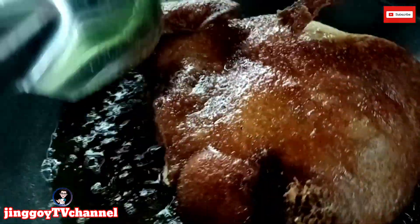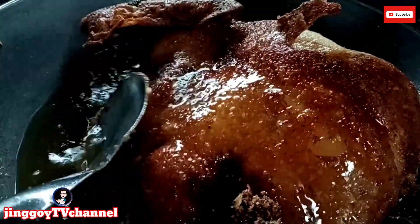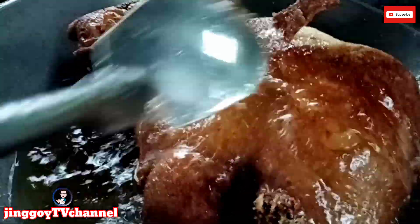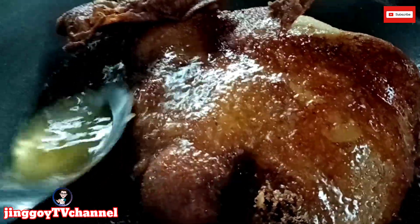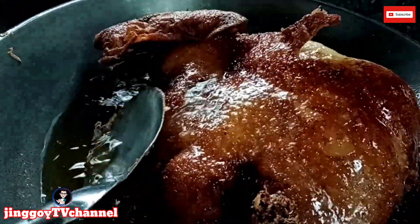Ayan na po yung ating crispy ulo. Pagbit na lang po, maluluto na po sya — yung kabila na lang po. Ayan, ang ganda na! Crispy na to sigurado, master. Di lang crispy — malutong pa sa malutong yan, no?